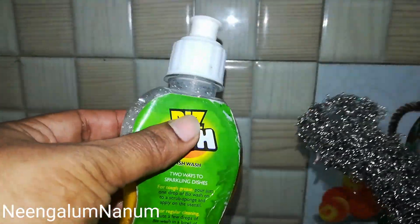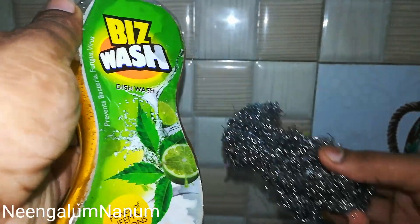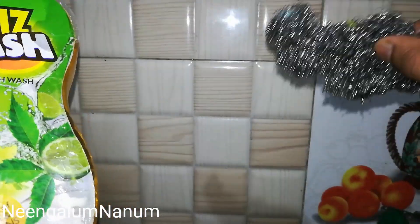This is a steel scrub. We are going to clean the vessel. If you want to wash, it will be neat. Neem plus lemon — it will be easy to clean. If you want to clean it, use a steel scrub. First of all, use the steel scrub.